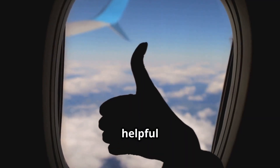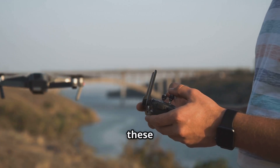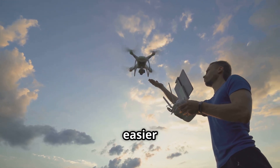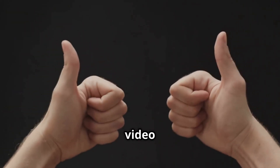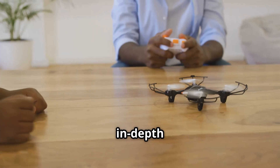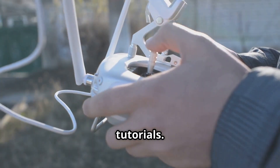I hope this guide was helpful and gives you the confidence to get back out there and fly. Getting past these initial hurdles is a huge part of the journey, and it gets so much easier from here. If you found this video useful, definitely hit that subscribe button and turn on notifications. I have a lot more drone content planned, from in-depth reviews of the latest models to more advanced flying tutorials. Thanks for watching, and I'll see you in the next one!